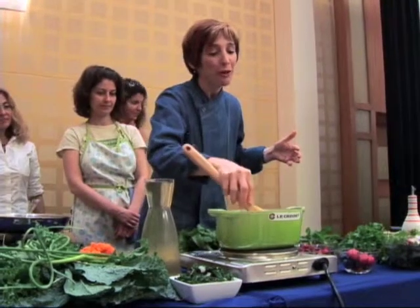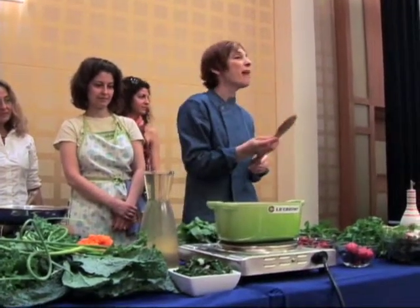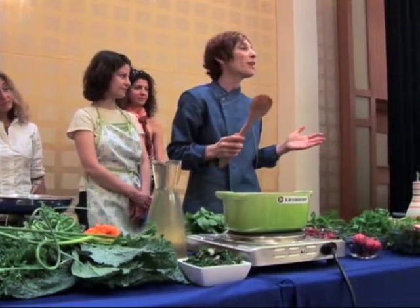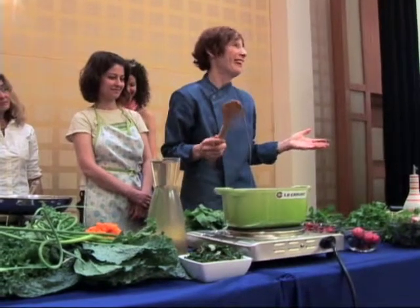I have to tell you a little story. I was sharing this with Joe the other night, actually last night, about my first encounter making carrot ginger soup, and it was like a final for my culinary degree.